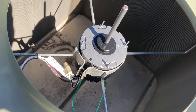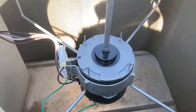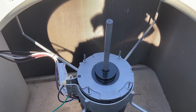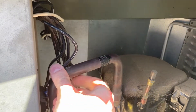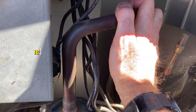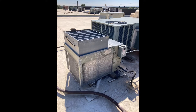Now we'll check rotation. The motor is now spinning in the proper direction, quite correctly. With the unit running, I'm checking my vapor line and liquid lines. And there it is put back together, back in service.